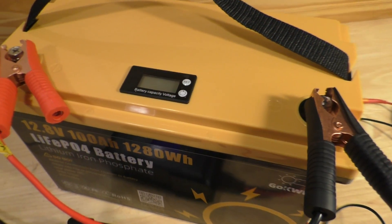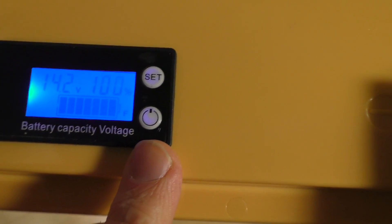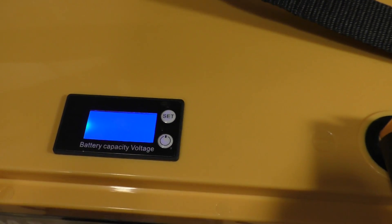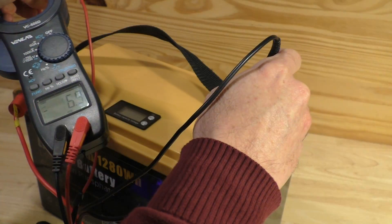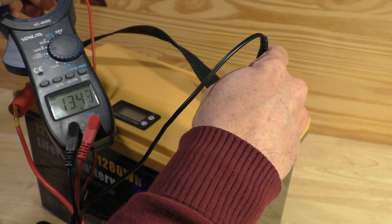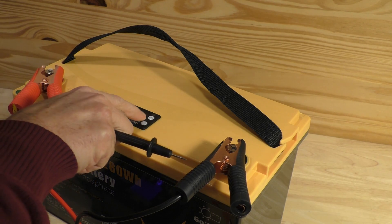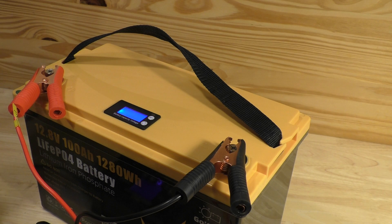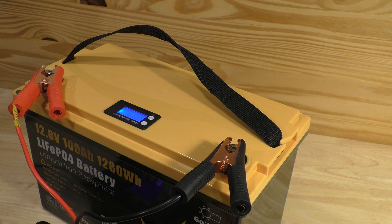Apparently it's full. Looking at the LCD display, it's giving me 100% charge at 14.2 volts. This display isn't all that accurate, so I'll go ahead and check it with the multimeter. It is giving me 13.43 volts — so about 13.5 volts — and it's displaying 13.9 volts on the screen. So it at least got me to 100% on this display at about 13.5 volts before the charger turned off. That's pretty good.